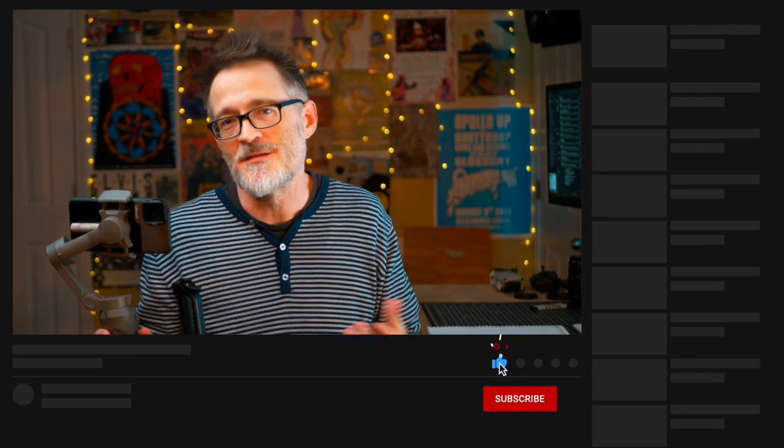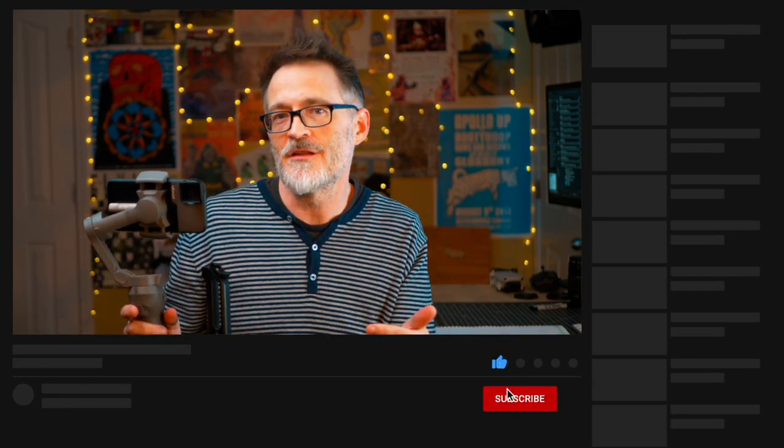I hope you enjoyed that. Make sure you subscribe if you like this type of content and want to see more. Leave any questions you have in the comments — I'll get back to you and answer those. We'll see you next time.